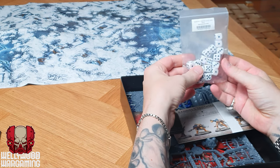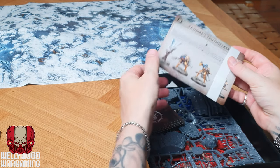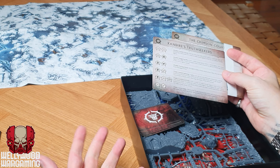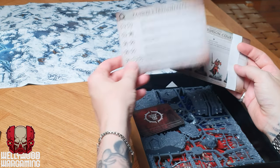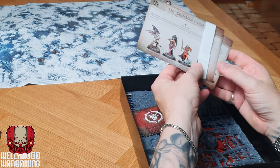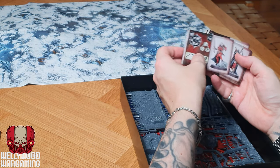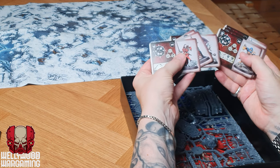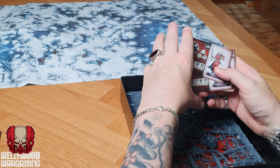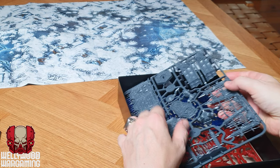We've got some dice — just plain D6s, unfortunately not the pretty red and black dice you used to get in the old big Warcry box sets. You've also got the ability cards for both the Crimson Court and Zandia's Truth Seekers — really handy. It's worth mentioning that if you do buy a bespoke warband box set for Warcry, you generally get these in the box set too. The card has all the abilities for that warband as well as the reactions on the other side. You've then got the fighter cards for everything — four vampires and three Stormcast Eternals with their pet — nice to have physical cards for everything.